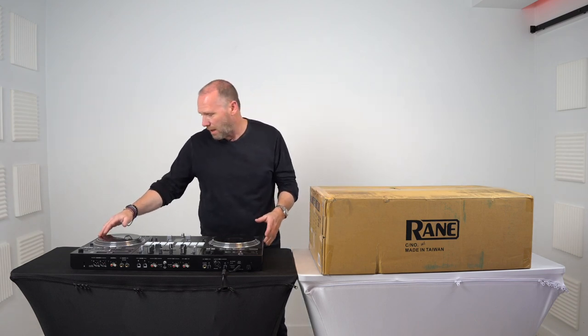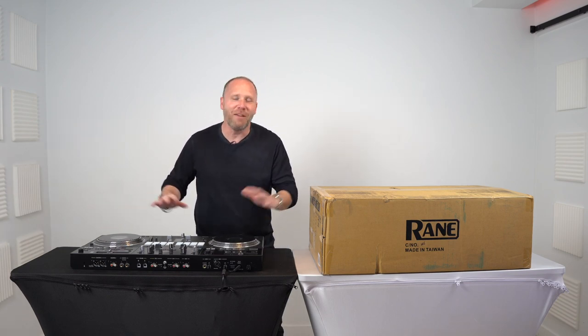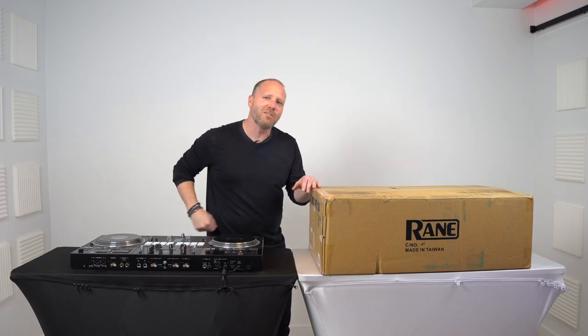This one I literally just took the zip tie off the actual power cord. DJs, if anybody just had a heart attack or a seizure that this has been sitting in my office for probably two or three weeks and hasn't been turned on yet - it's okay. Take a breather, take your anxiety medication, calm down, and we're going to look at it together. It's going to be a big old time. So stick around. Let's get into it.